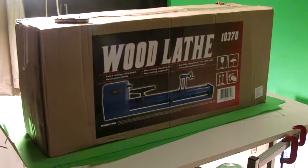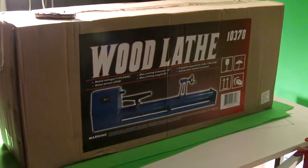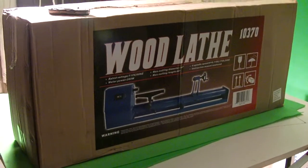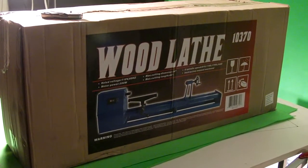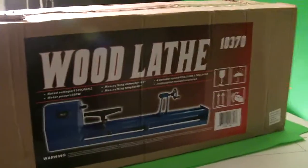Hey everybody. So here's a wood lathe I just picked up the other day — I haven't opened it up yet. It's got a cutting diameter of 14 inches and a cutting length of 40. That's far more than I'll ever use, but that 14 inches is definitely going to be prime. Got it for 120 bucks locally. I'm hoping this will work out pretty good.